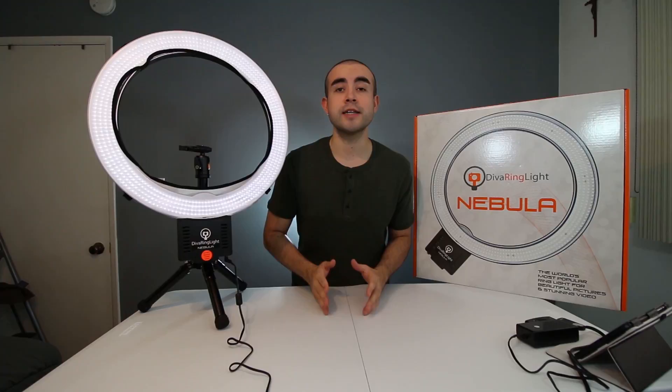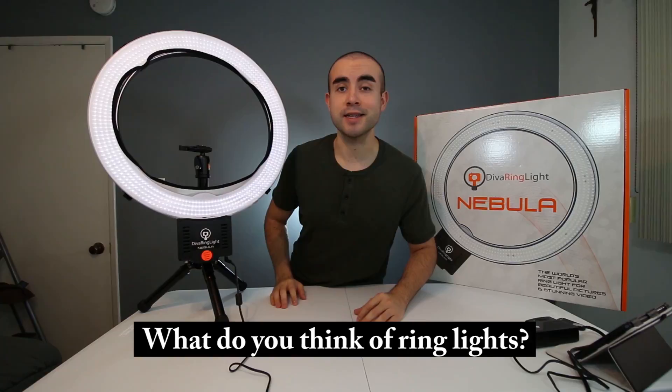Overall, while the Diva Ring Light is a little more expensive than traditional lighting like soft boxes and umbrella lights, I really feel it's a great one-light solution to improve the quality of your videos. It's extremely portable, very easy to set up and take down, and I love how it's low heat, making it great for filming. If you'd like to learn more about the three different Diva ring light models, I'll link them below, along with other ring lights for every budget. Let me know your thoughts on ring lights for YouTube — I'm interested to hear about your lighting setup.